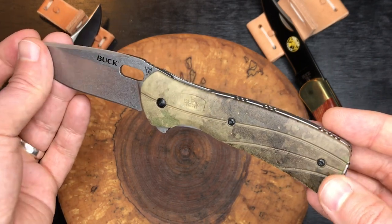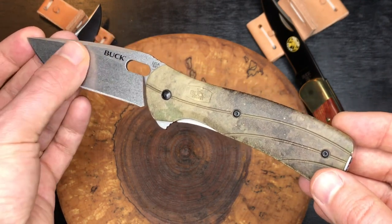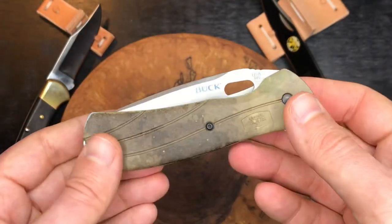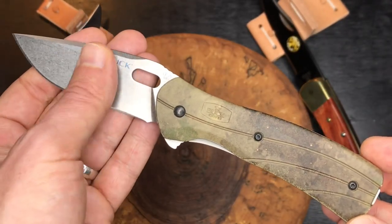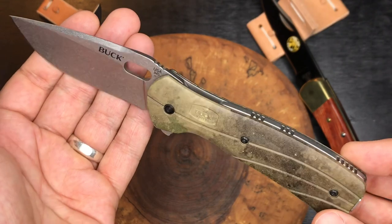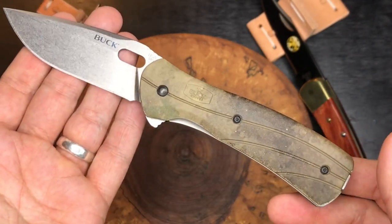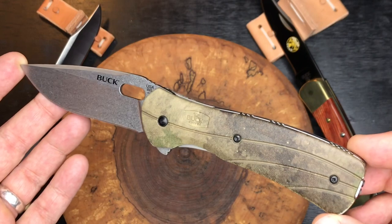It's billed as a hard-use folder. It's not the most hard-use folder out there, but it's a good sturdy EDC knife that will get the job done. You can also get the non-Pro version — just called the Buck Vantage — which is probably half the price with a different steel, but it's still a really well put-together EDC knife with the same flipper tab, opening hole design, and pocket clip that rides really nice. They have a few options in this platform.